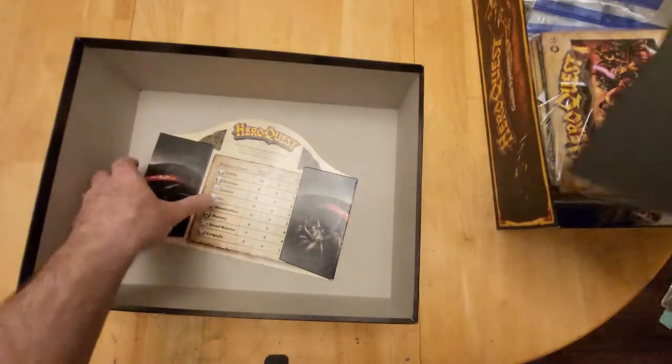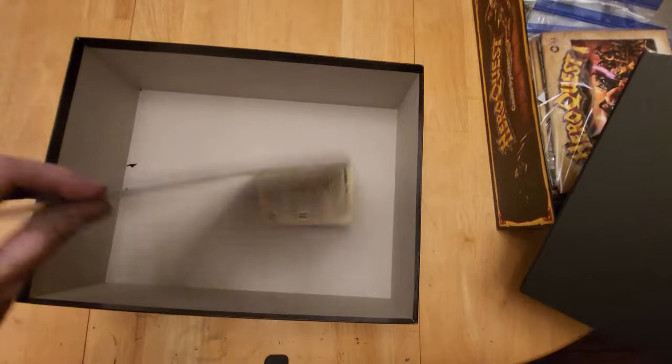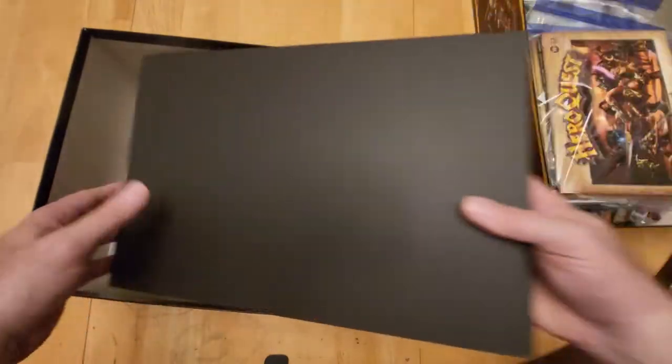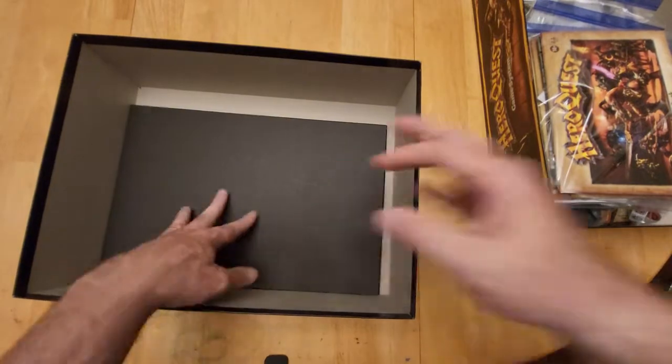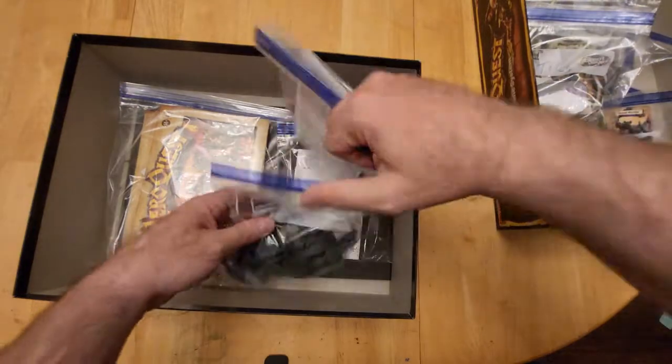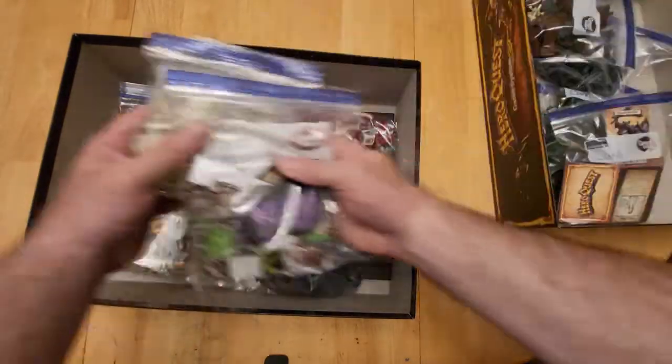Then of course we have our board, and the Zargon sheet — I keep this on the bottom to keep it protected from all the other things. It's very fragile, you'll find over time. Same with the board.